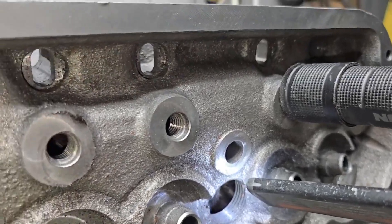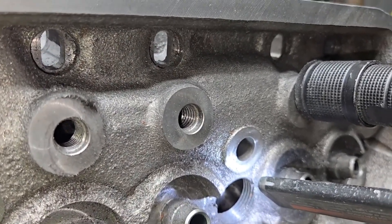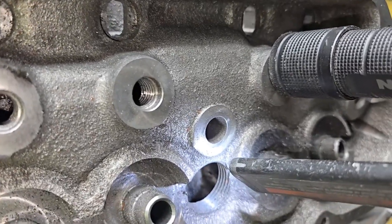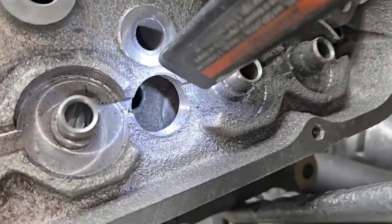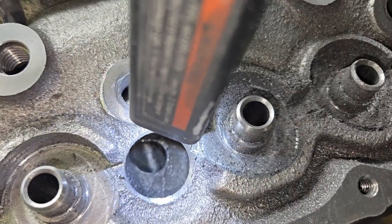All right guys, doing the very final work on our GT40 race project. It's really all said and done, and then I took a look through the water passages and had to pop a hole through.